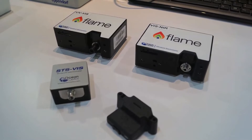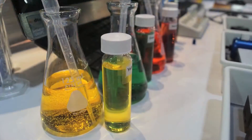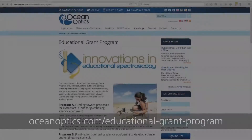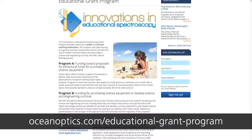OceanOptics offers a line of robust, easy-to-use spectrophotometers and accessories that can be mixed and matched to design a wide range of experiments in chemistry, biology, physics, geology, and engineering. We even have an educational grant program to help defray the costs of setting up your spectroscopy lab.